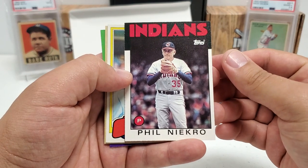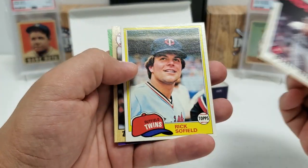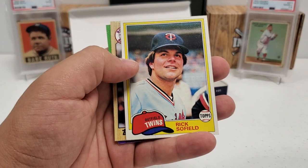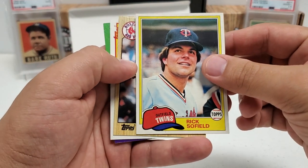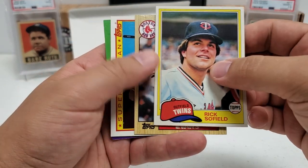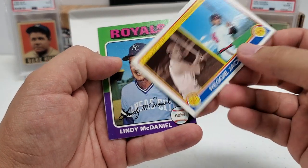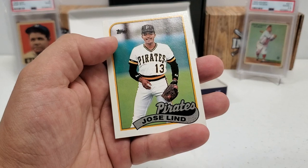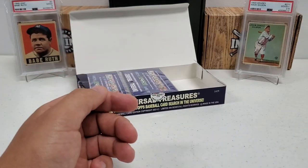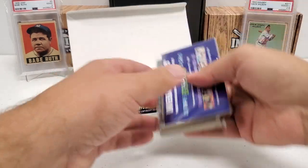Phil Niekro in the '86 design — boy, he was up there in age at that time. Holy smokes. Rick Sofield '81, Dwight Evans in the '87. One of those Reggie Jackson super veteran cards with the Lindy McDaniel comparison, '75. Jose Alou — remember him with the Buccos quite well — in the '89 design. Alright, rack pack number two. Carlton Fisk in the '78, that's a nice one right there.